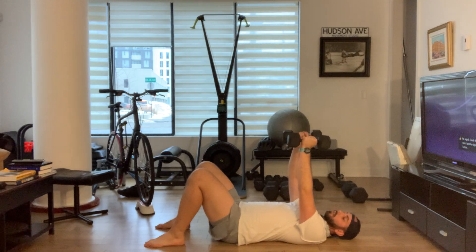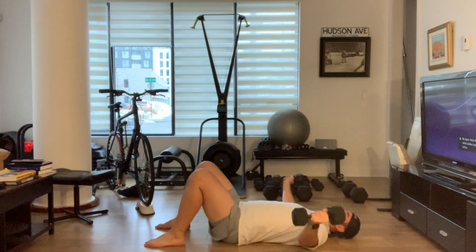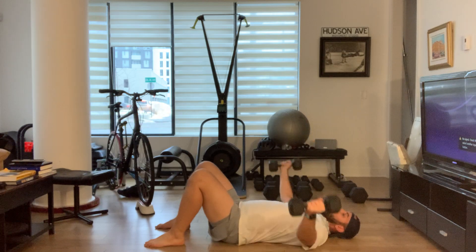Only maybe a slight bend in the elbows. So don't go with your ego here — go with the proper weight you can use to open your chest fully and then return.